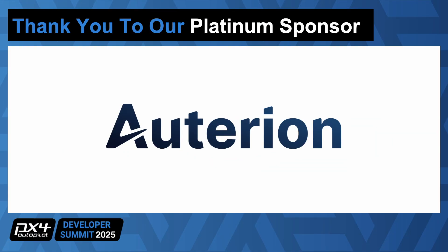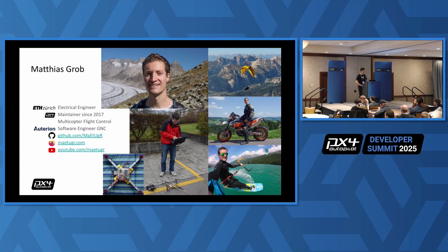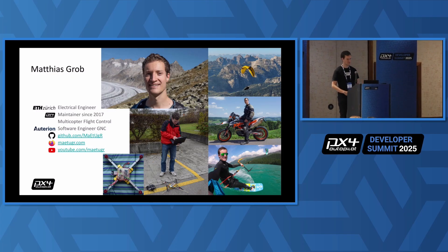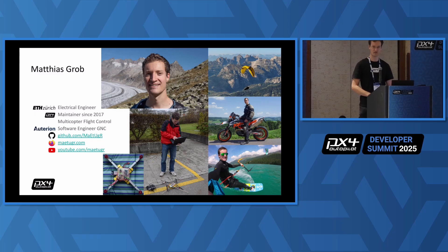I studied electrical engineering at ETH Zurich, that's also where I got in touch with the people of PX4 where it all started. I'm a maintainer since 2017 with a focus on multi-rotors, hence also the talk. I'm a software engineer now for guidance navigation control at Otarian.